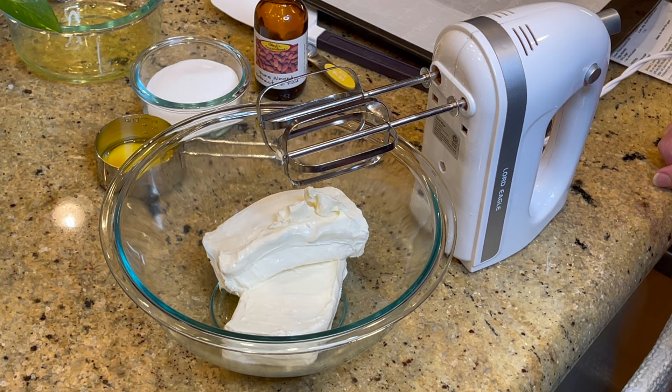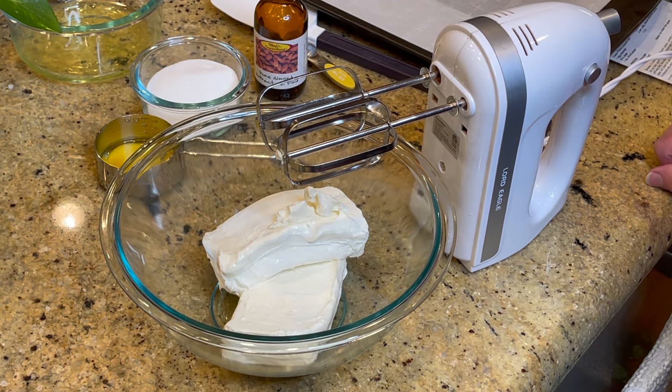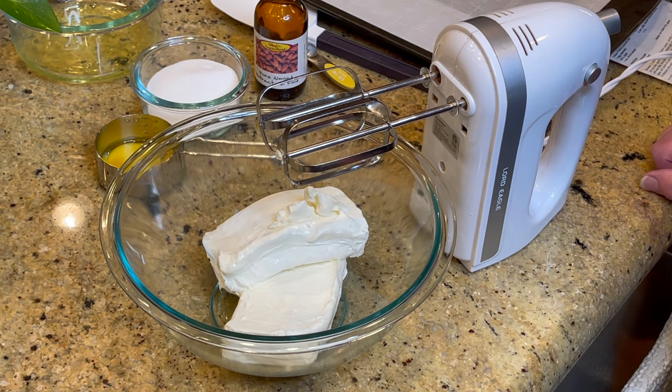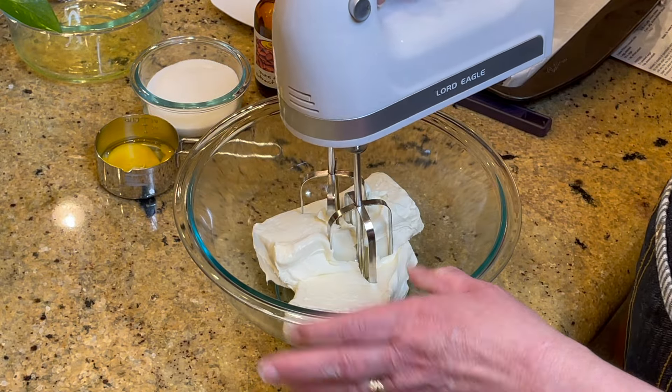Hi, this is Jana. Welcome to my kitchen. This is one of my all-time most requested recipes. I got this from a friend from church almost 30 years ago and I have made it so many times, and it's still one of my kids' favorites too.